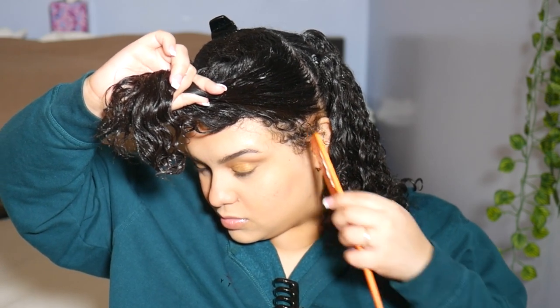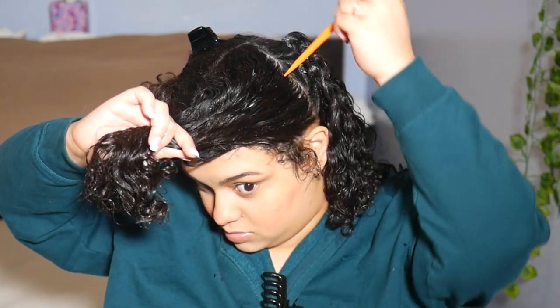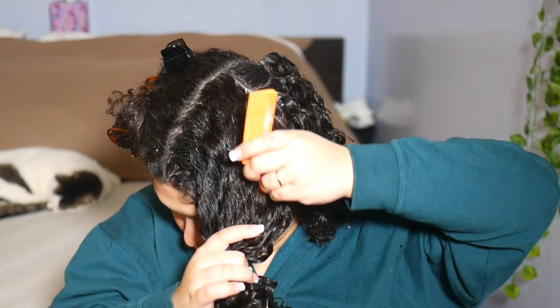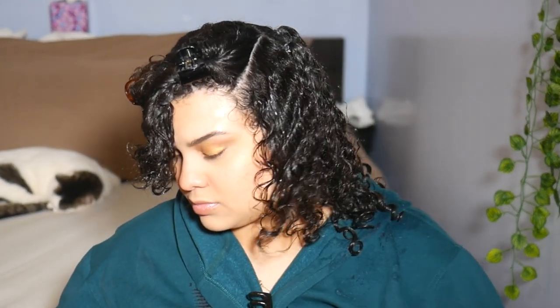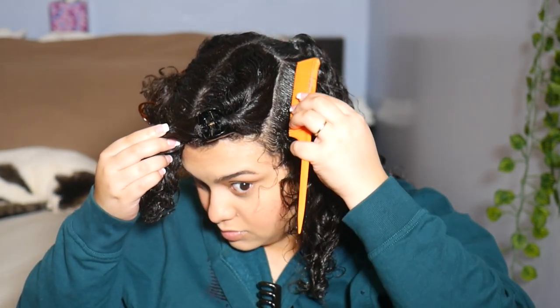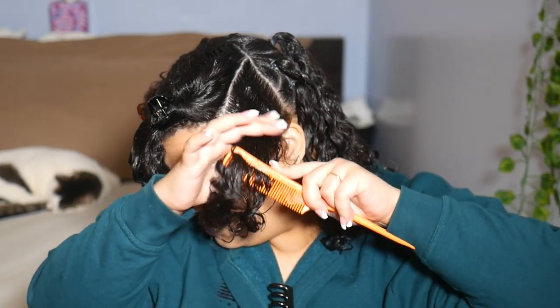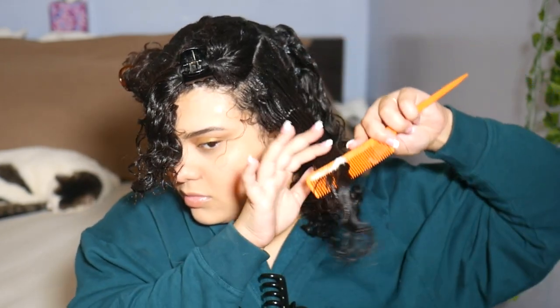Now I'm focusing on the front section and repeating similar processes. I like to take out what I would consider my sideburns to avoid pinching and pain. I eyeball my parting — I genuinely do what feels comfortable on my head above all else. I'm then putting the other parted section away. Here you can actually see how quickly my hair was drying and puffing up, which is why I keep it moisturized during styling.